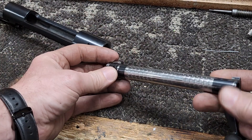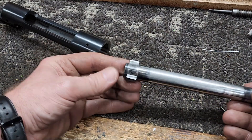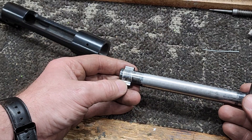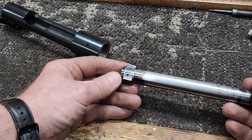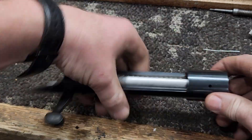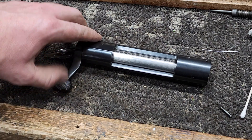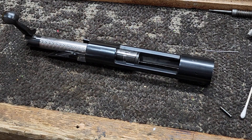The next thing I'm gonna do - not today, I think I'm done for today - but I'm just gonna keep it pretty simple. I'm gonna get the bolt in the lathe, clean up the back of the lugs and the bolt face, and that's gonna be about it on this thing. It's quite a bit of work for just a standard old hunting rifle, but this should give it quite a bit more potential to be accurate.